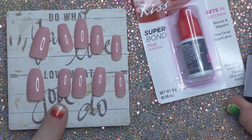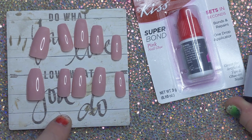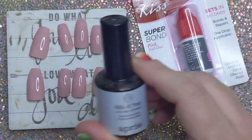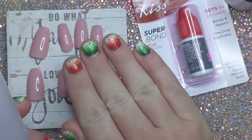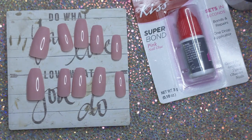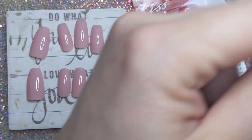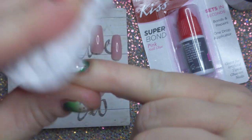I am gonna prep my nails. I have all set up — I believe this is a Kiss press-on nail kit from Target or something — and I'm gonna prep them with the a-pray Gel X prep. So I'm gonna take my nail polish off — my Color Street — I'm gonna take my Color Street off with the Color Street remover, and then we will get started. I should have done this before but I didn't.